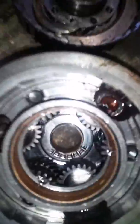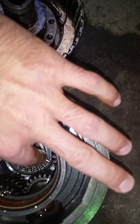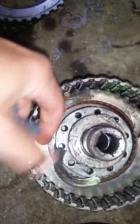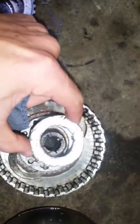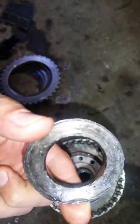Here's the broken bearing — you can see the rollers right there. There are bits and pieces of the bearing that had broke off, and they are on the inside race of the bearing.